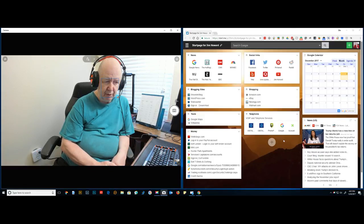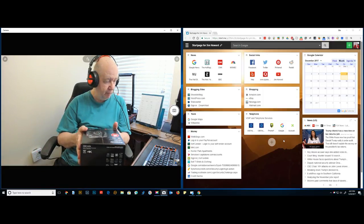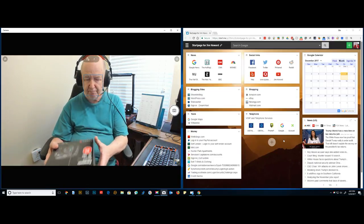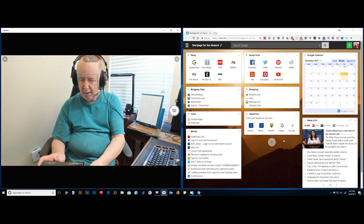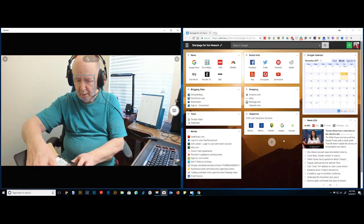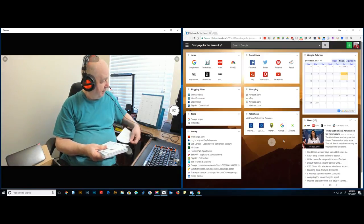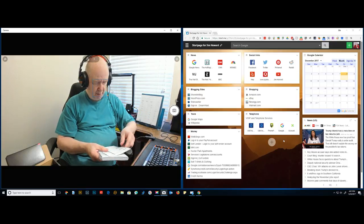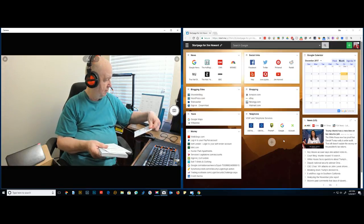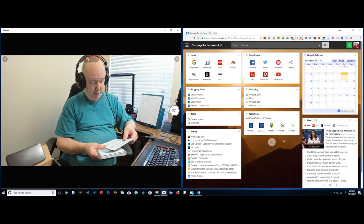Today's date is December 8th, 2017. I just received this less than 10 minutes ago. Let's open it up. Dear customer — the paperwork looks like Chinese. Dear customer, upgrade — okay, the firmware can be upgraded. I have to check that out for sure.